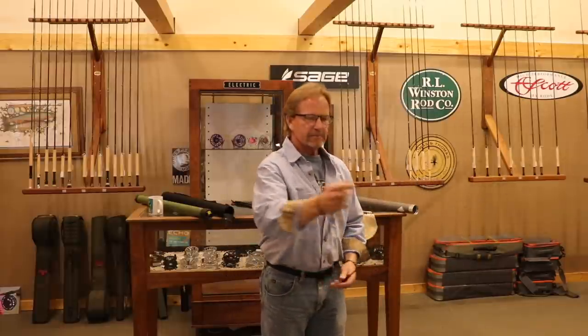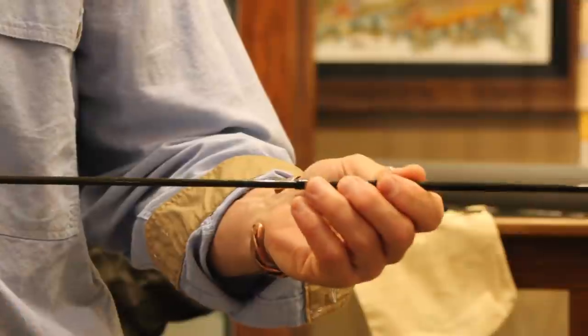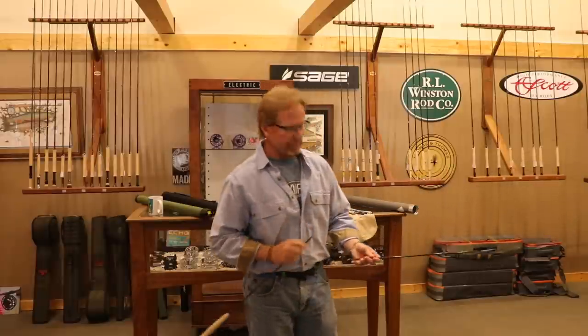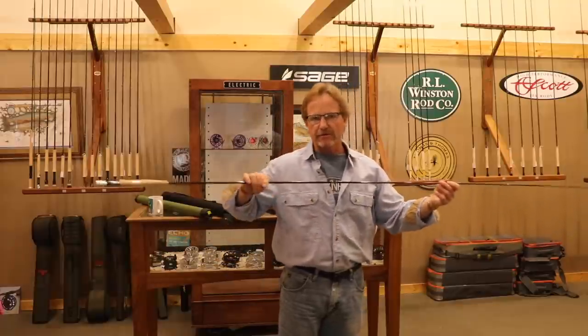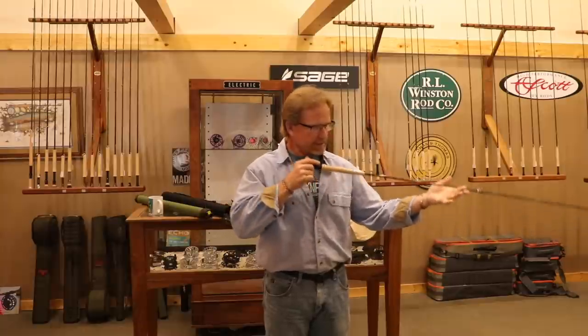Now take this third piece — same thing. Go with your rotation, put it in, align your dots or look down it. Now you're seeing that I have the butt section last. It never got heavy on the end. If you do it the other way, your butt section's down in the dirt by now. Now the last one — just align your guides and boom, you're done.